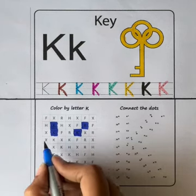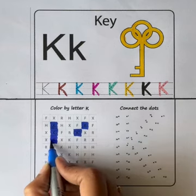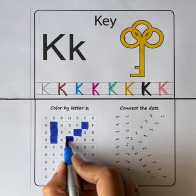X, R, X, K. Color the box with letter K. X, K. Color the box with letter K.